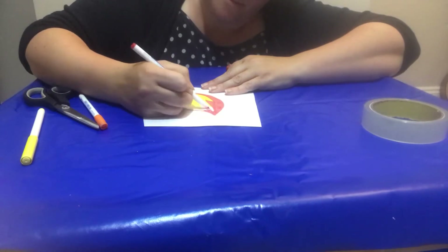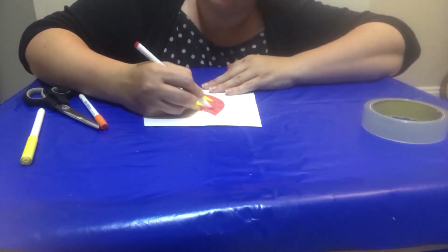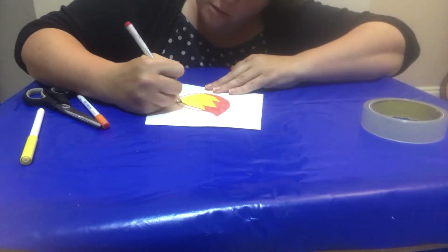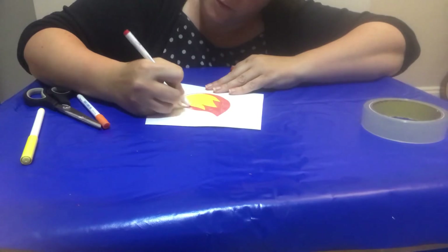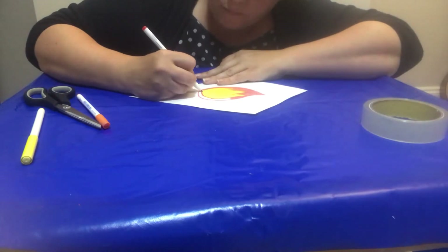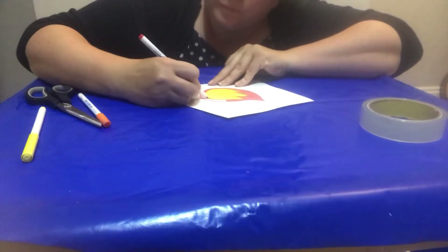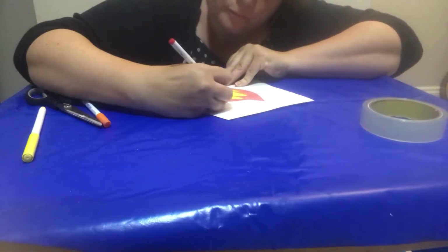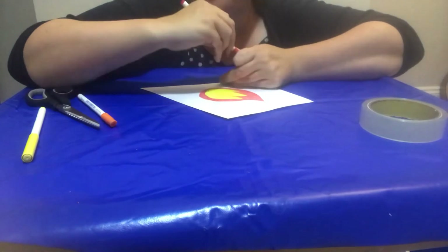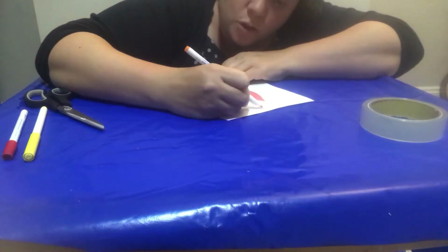And you can make a big pattern, whatever you like. You could put your name on it. You could put a verse on it. Whatever you like on it, because it's yours.